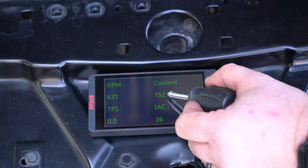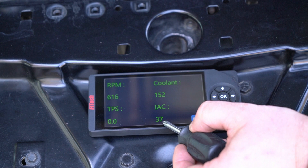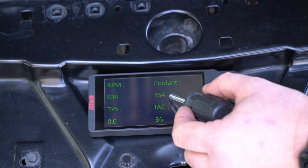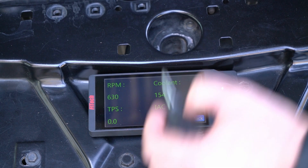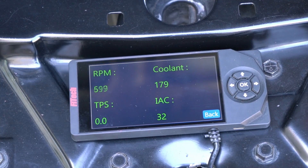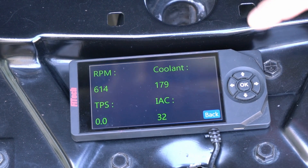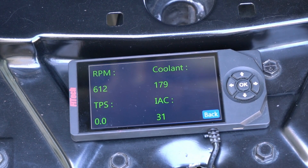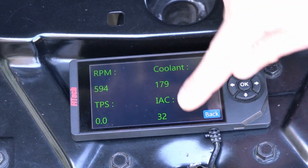We jumped over to our large gauges — you can see our coolant temperature is at 154 degrees. We want to wait to get that temperature up to operating temperature, so 180 degrees would be good. At that point we can go in and adjust the throttle position using the idle air adjustment screw on the throttle body to get the IAC steps under 10.